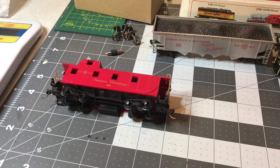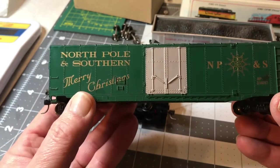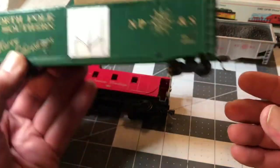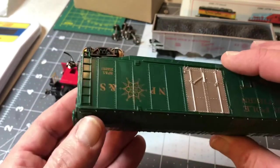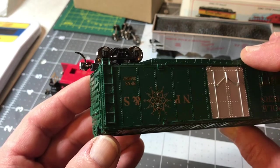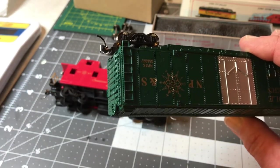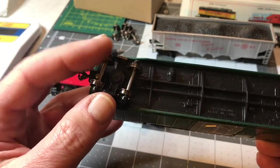I'm getting ready to do a Christmas video for the channel and I was looking at my small collection of Christmas cars. All of them have metal wheels except for three of them, and they were from the North Pole and Southern set from Bachmann. I upgraded them all with KD number 148 couplers — those are the ones that have little whisker springs in them. And I've also just got done upgrading this one with metal wheels.